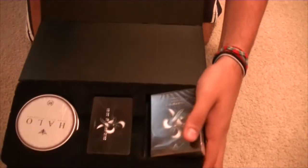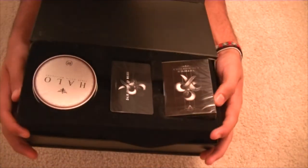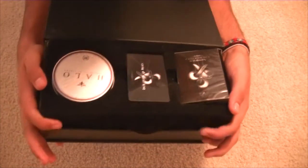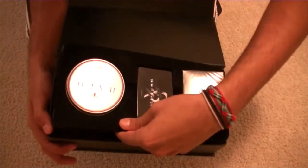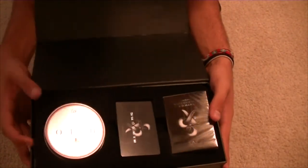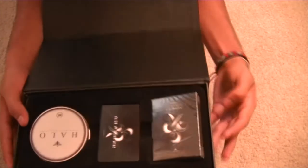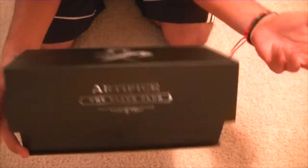If you enjoyed this video, go ahead and leave a like and tell me what you guys think of the Black Club membership. Are you a member already? Do you plan to become a member? If you have any questions, leave a comment or send me a message. Hope you enjoyed the rest of your Friday, and hope you enjoyed the Black Club membership if you decide to become a member — I know I do.